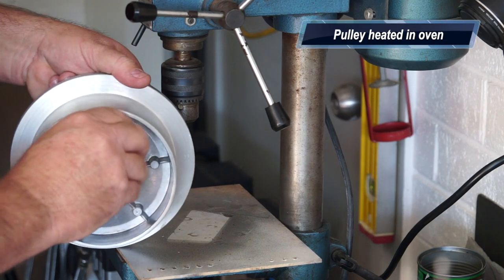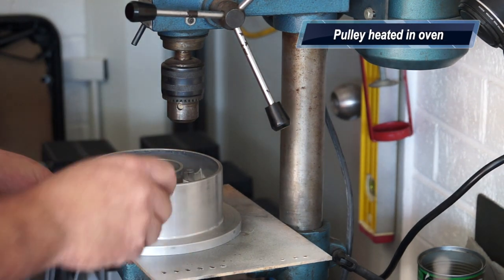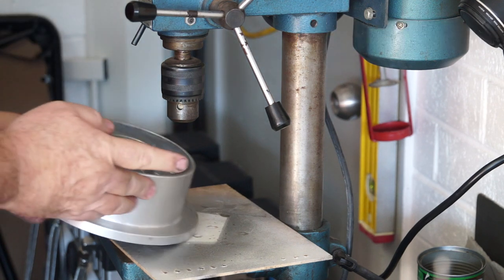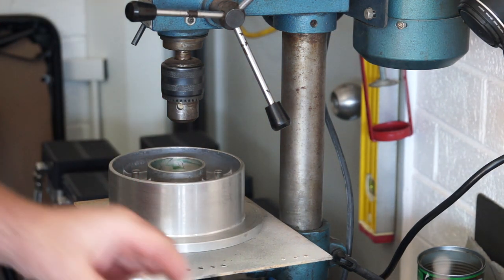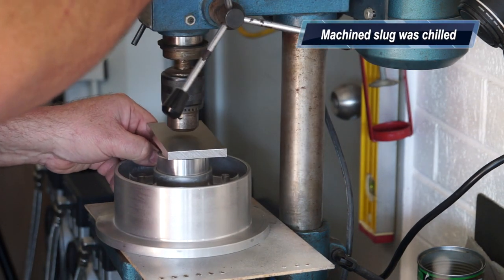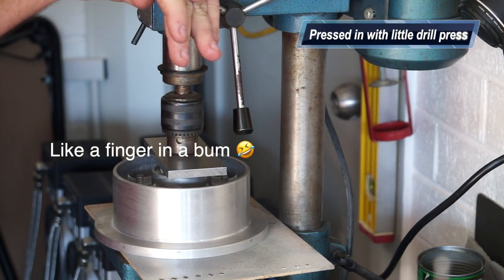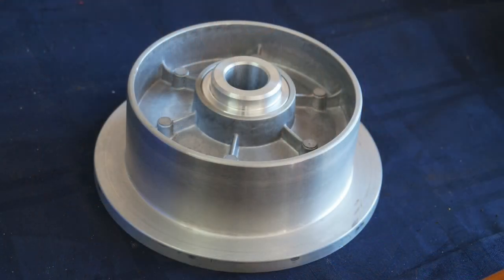We've got a bit of Loctite bearing retaining compound in here. I put the pulley in the oven — my wife had just cooked a beautiful pasta dish and the oven was cooling down to about 50 degrees Celsius. The little slug I put in the freezer for about the same time — roughly 15 minutes all up. Honestly, it went in there quite easily. I just held some pressure in there while it was cooling down.